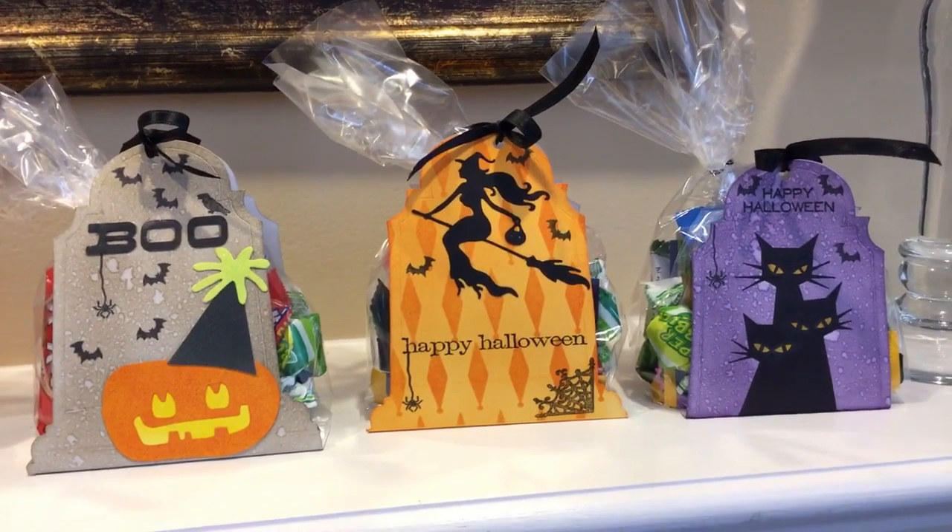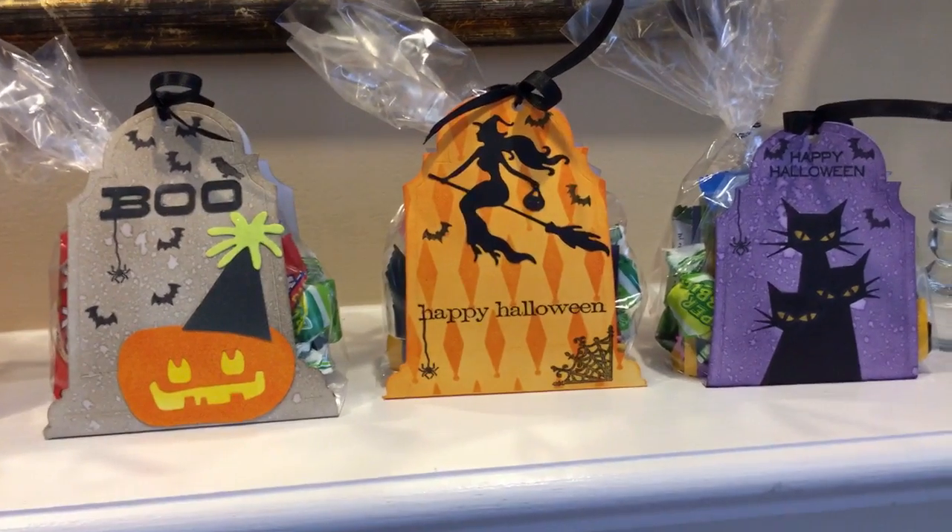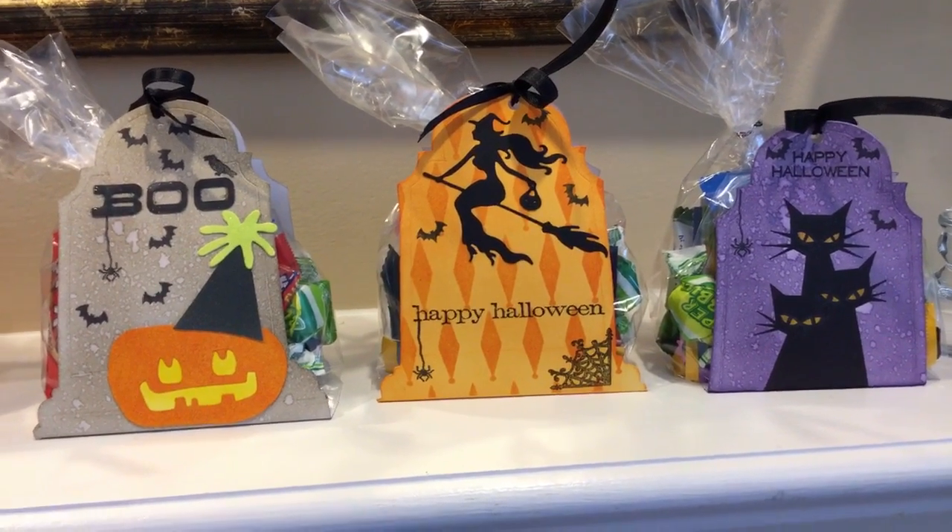Hey guys, today I just wanted to show you — I finished all my little tombstone treat bags and I kind of wanted to show you all the different options.